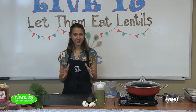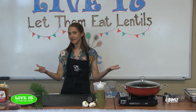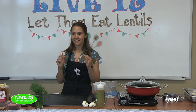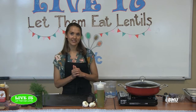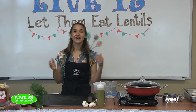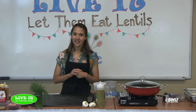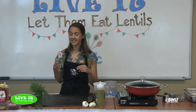Our first recipe is one I've been making since college, for a couple of reasons. First, it's nutritious — and I was studying nutrition, so that's a win. Second, it was cheap, and who has money in college? I could make it one weekend night and it would feed me for an entire week, so it makes a ton — perfect for a family, plus it's delicious.